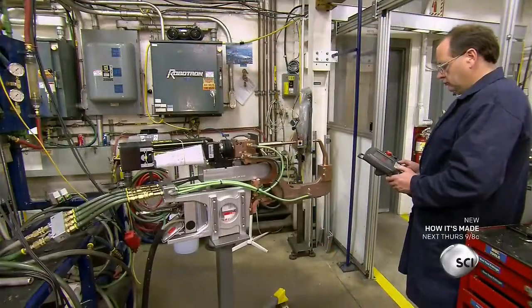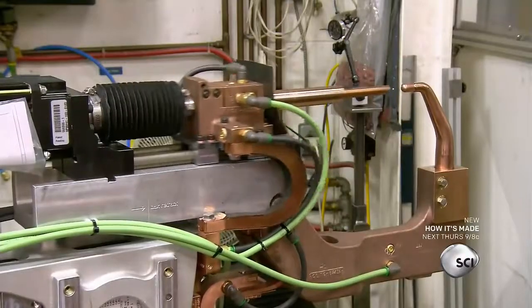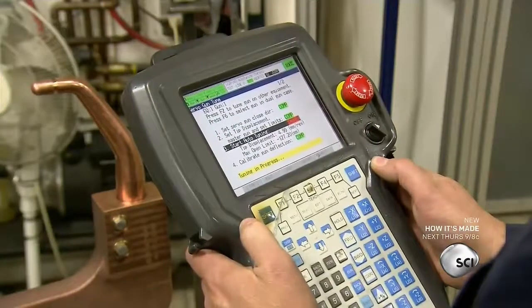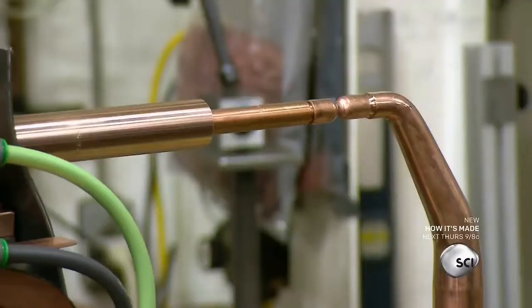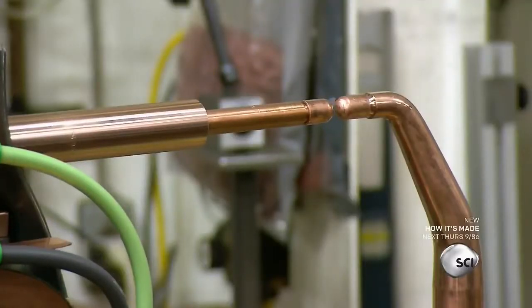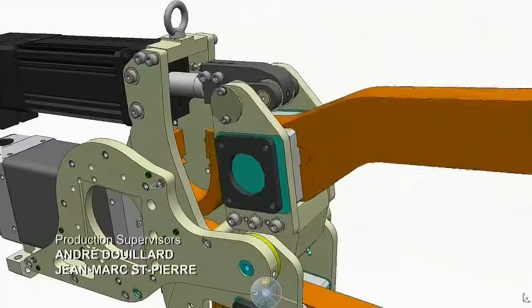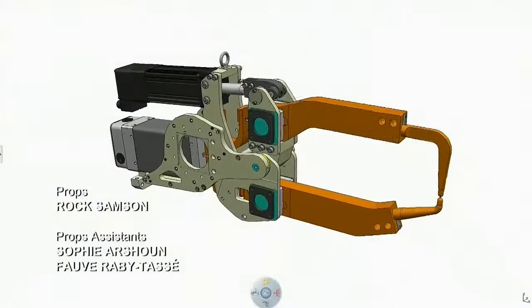They test every robot welding gun to confirm that it's fully operational. This gun is a slightly different version than the one that was just assembled. The technician confirms that the tips have sufficient force for a good weld — too much force could damage the tips, while too little force would result in a poor weld.